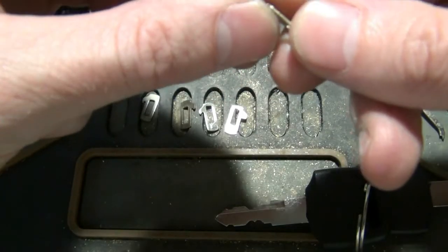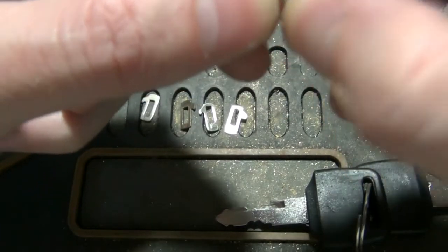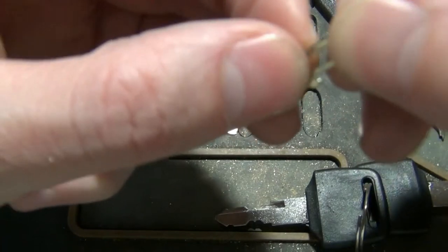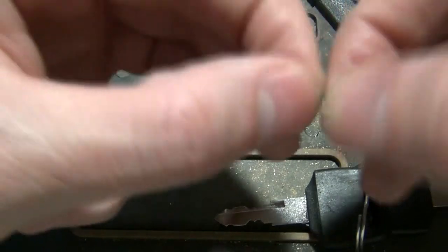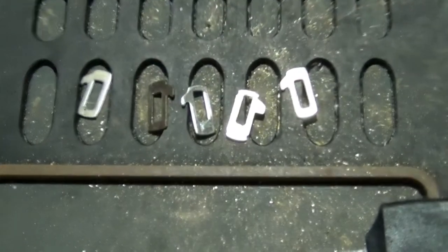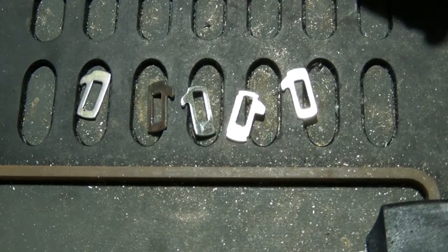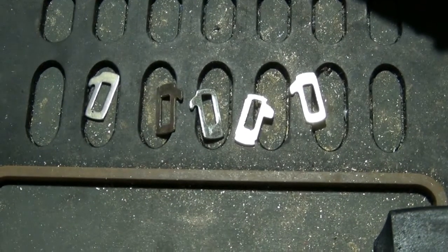Modern cars have the same thing but the wafers are normally thicker — not normally this flimsy. These are like something from a cabinet lock almost; they bend real easy. You've got to be careful picking these because you can bend them, screw them up, and just get them stuck. But anyway, that's a scooter ignition picked and gutted. That'll do it for this video. Talk to everybody later.